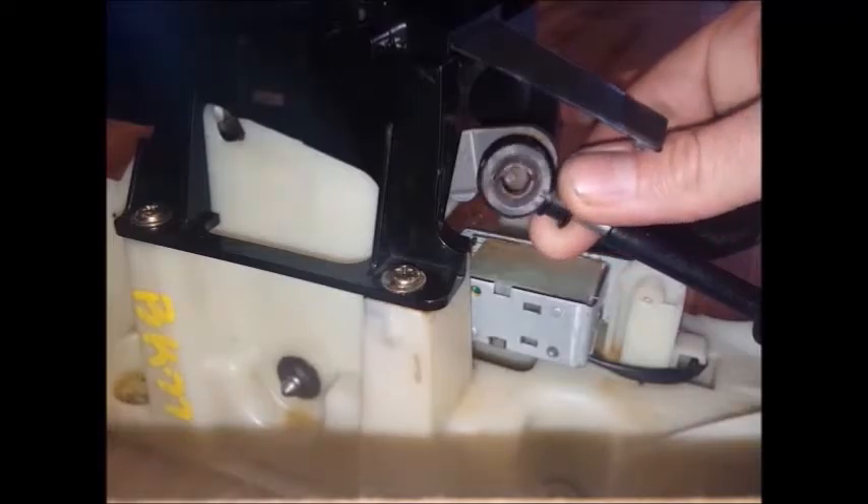Some pins have a retaining clip, and if you remove one of those when you take this apart on the pin, you'll want to save that to put it back in when you're done. Other pins just have a slightly larger head like the one shown in that picture there.